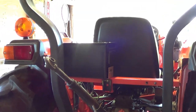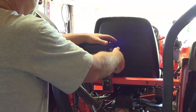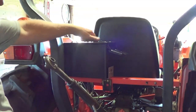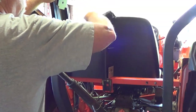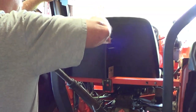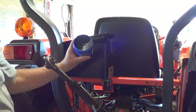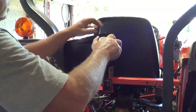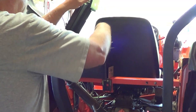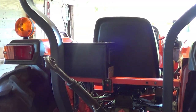Now I have a toolbox ammo can on there. I'm going to put a tourniquet in there eventually. I took the handles off so it wouldn't rattle. I've got pliers, a couple of tow straps, some duct tape, and extra pins and clips in case I lose something out in the pasture. Now I have a little tool kit on the tractor.